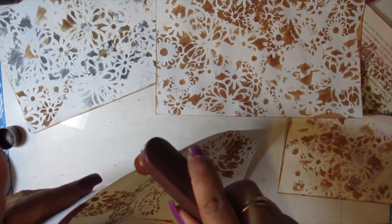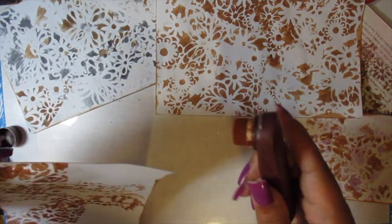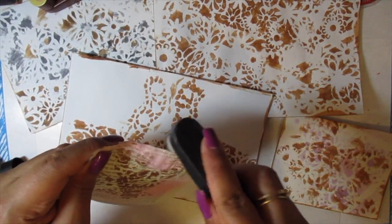If you can't run out to go get your Distress Stain, there is a good alternative, and it's fun too. You could also just distress your book pages with it.